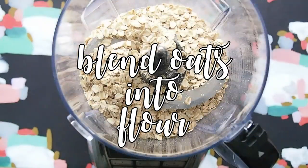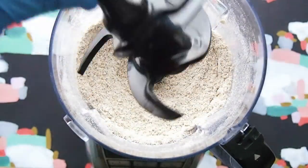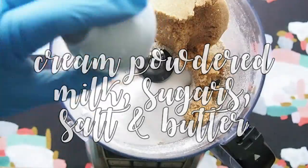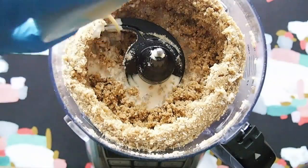In a food processor, blend your oats to a flour-like fine consistency. Switch to a mixing blade and blend your powdered milk, sugar, salt, and butter, and cream it all together. Add your milk and best quality pure vanilla extract, blend, then add your chocolate chips.